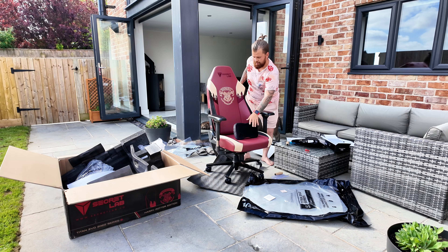We have got the Titan Evo S Harry Potter Edition - the first one in the country. Come along, we're going to unbox it and build it. My dog and cat both want to be on YouTube, so they're probably going to help or get in the way, but we're going to crack on with it.